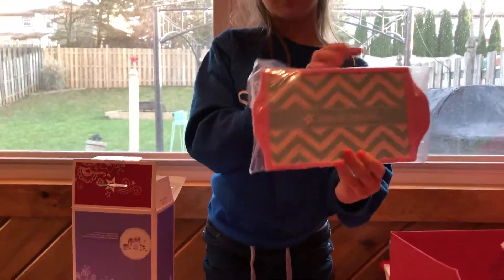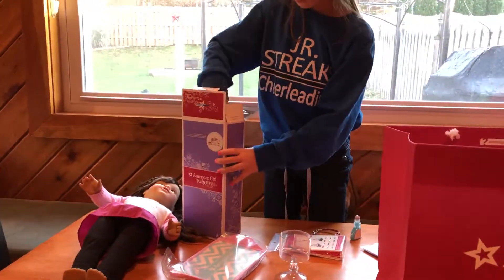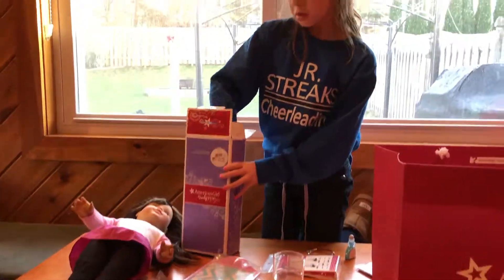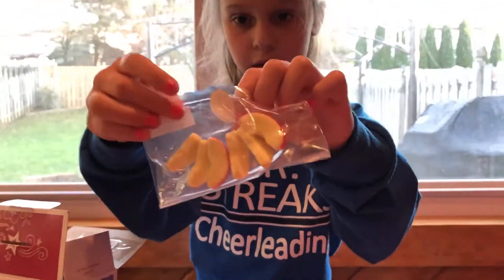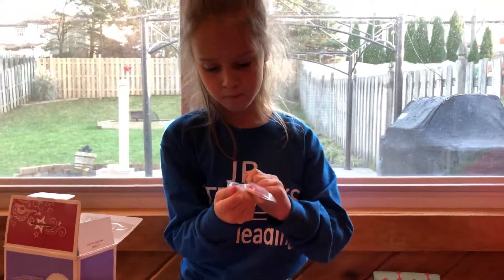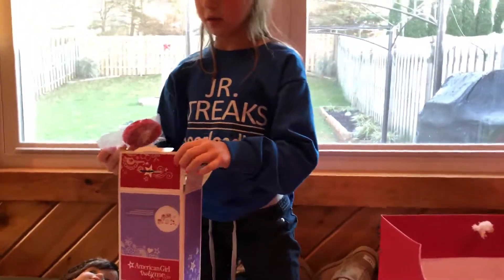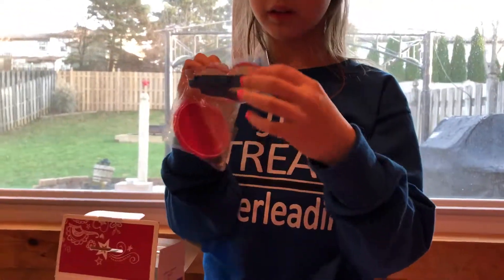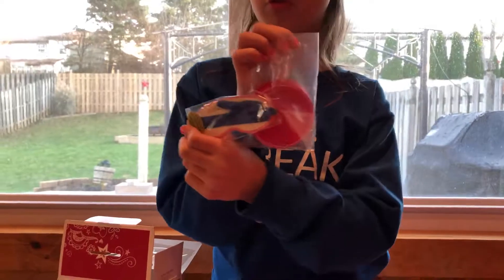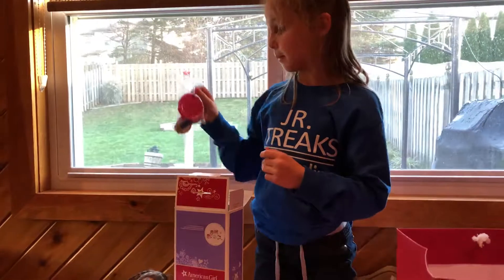I don't think I'm going to take this one out because it looks really hard to get out. Here are some apples — they're really, really cute. I just don't want to open them. We have a sleeping mask, and on the back you can write on it — like to and from, whatever. And then we have some plates, two pinkish plates.